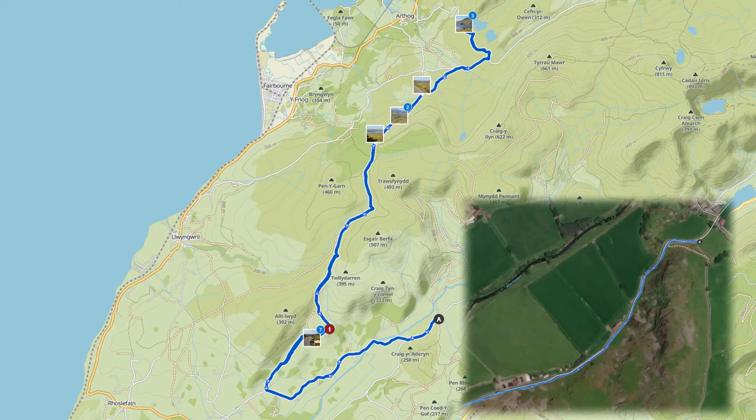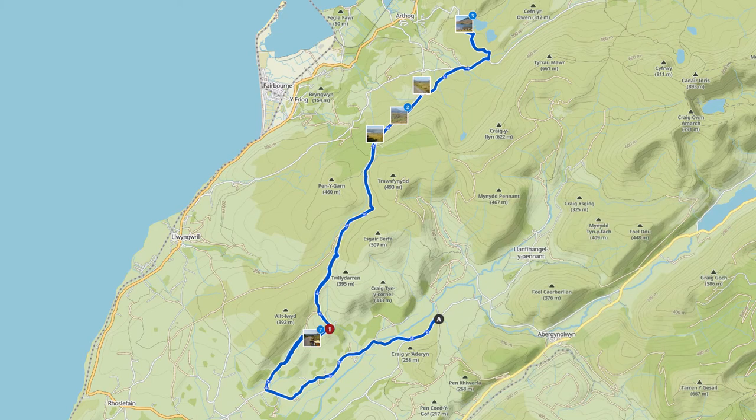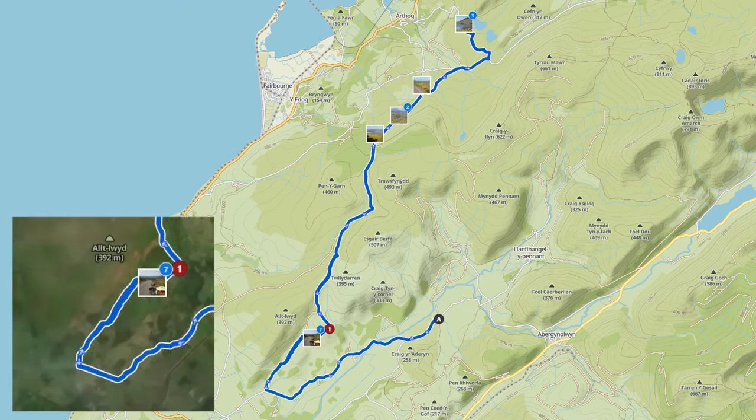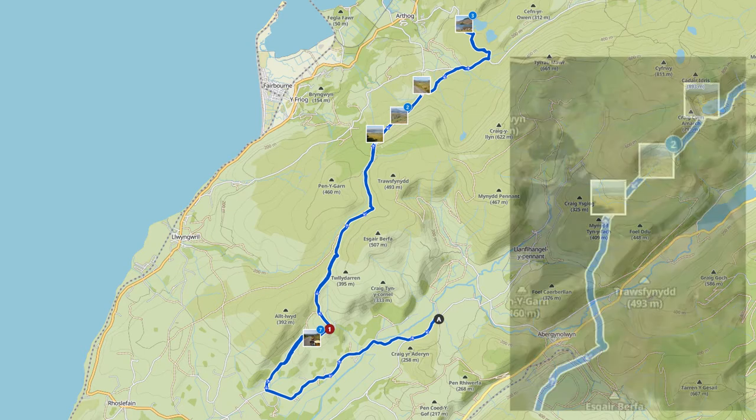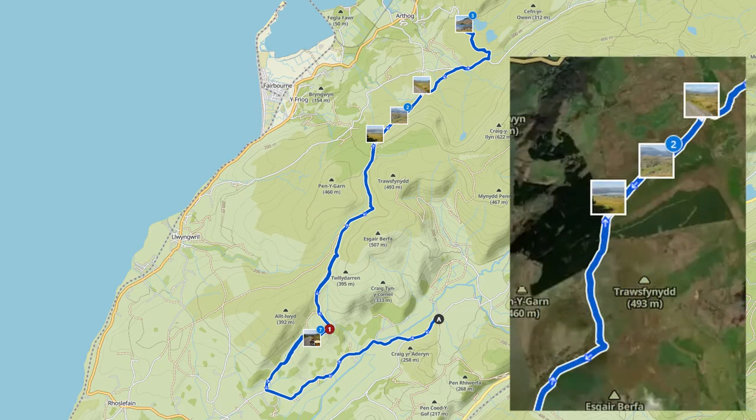We're going to head south-west around the edge of the floodplain and then turn right to start heading up. At that junction you've got to look out for the rocks in the little triangular junction, otherwise you'll go straight past. We start to head up the hill — it's a beautiful climb, really recommended. If you have a road bike you could certainly do the first part until you get to where you see those three pictures in a line, so you can get most of the way there.